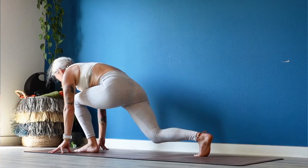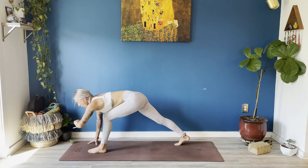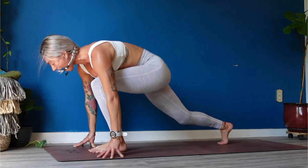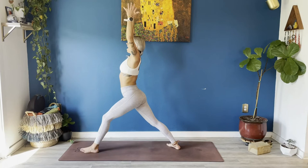Jump switch — 30 seconds, jump switch, start to pick up the pace. This is an amazing place for two blocks — if this doesn't work for you, step to center, step back for alternating reverse lunges. We got about 15 seconds left — jump switch, jump switch. Pull your sternum forward — 5, 4, 3, 2. Left foot forward, right leg back — feel your right heel down, warrior one, rise all the way up.